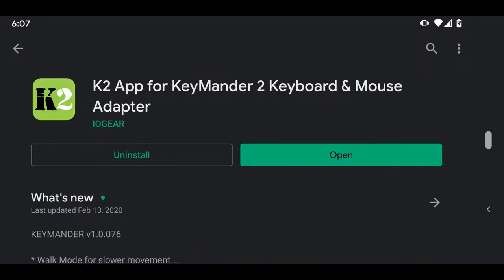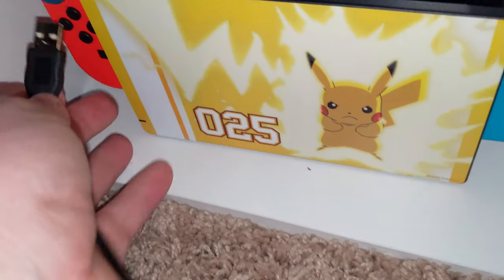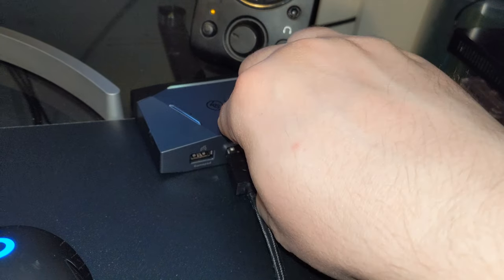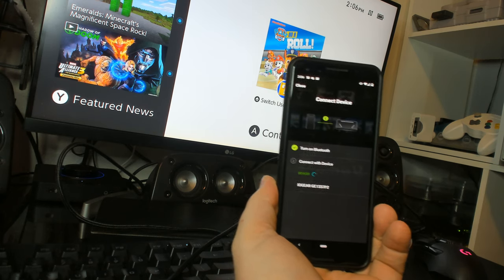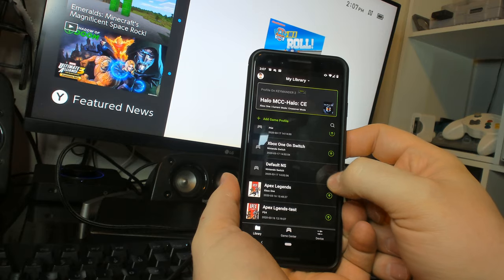To get started with the Keymander 2, you need to download the Keymander 2 app on a Bluetooth-equipped smartphone running iOS or Android. Once downloaded, I was able to quickly make an account and get started. I began my testing by hooking the Keymander 2 up with the Nintendo Switch. After hooking the device up to the Switch dock and plugging in a mouse and keyboard, I was able to easily pair it with my phone and transfer the appropriate profile to use on the system.